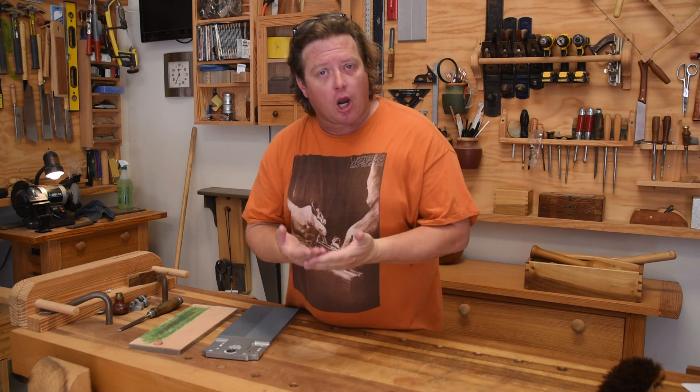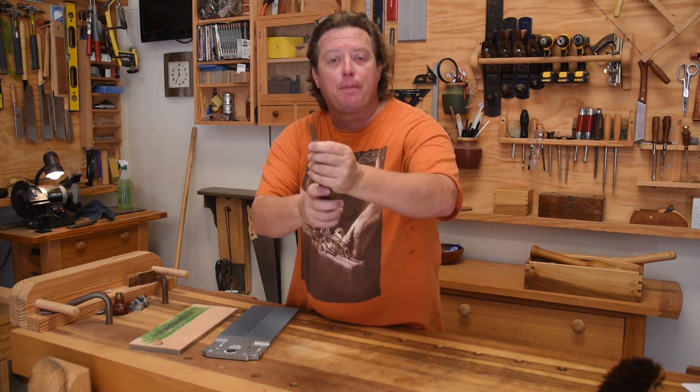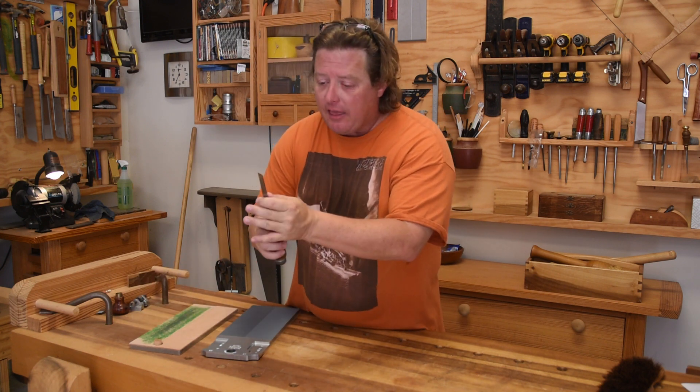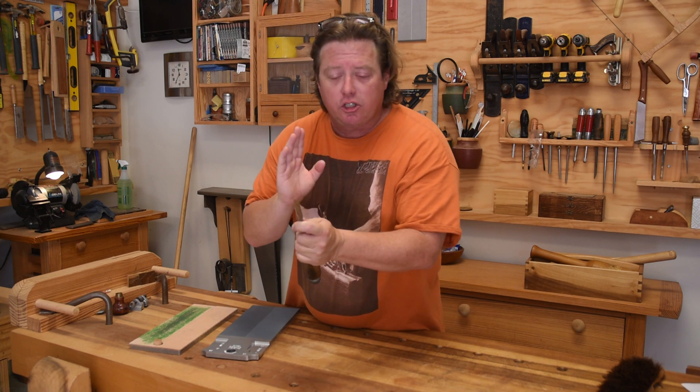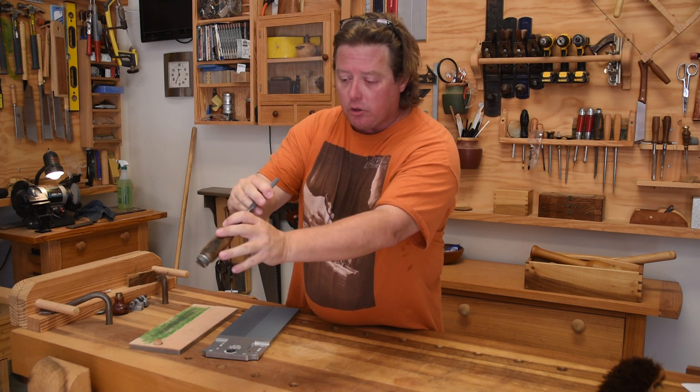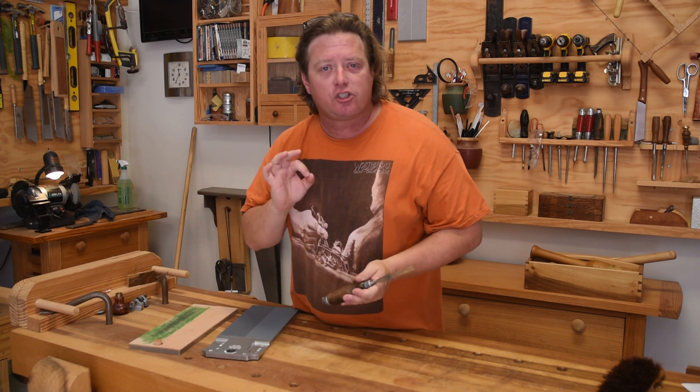Welcome back to Worth the Effort Woodworking. There's a saying out there that if you can't sharpen, you just can't woodwork. What I mean by being able to sharpen is creating a shape of a blade, being able to put an edge on that blade, and then being able to hone or polish that edge to a mirror finish so that when you look at the two different angles, they completely disappear into each other. That is the definition of sharp.